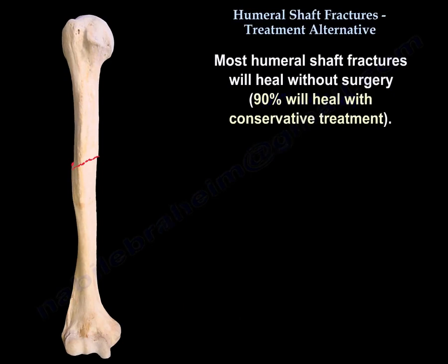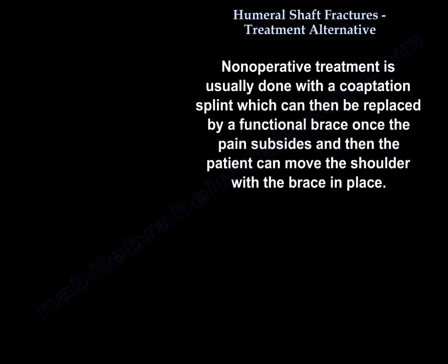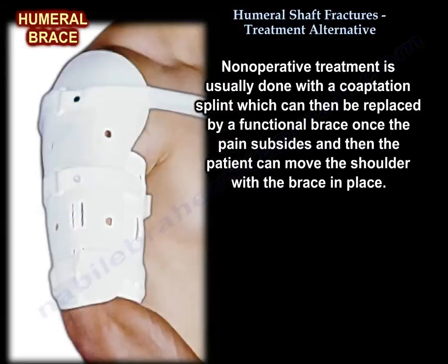Most humeral shaft fractures will heal without surgery — ninety percent will heal with conservative treatment. Non-operative treatment is usually done with a coaptation splint, which can then be replaced by a functional brace once the pain subsides, and the patient can then move the shoulder with the brace in place.